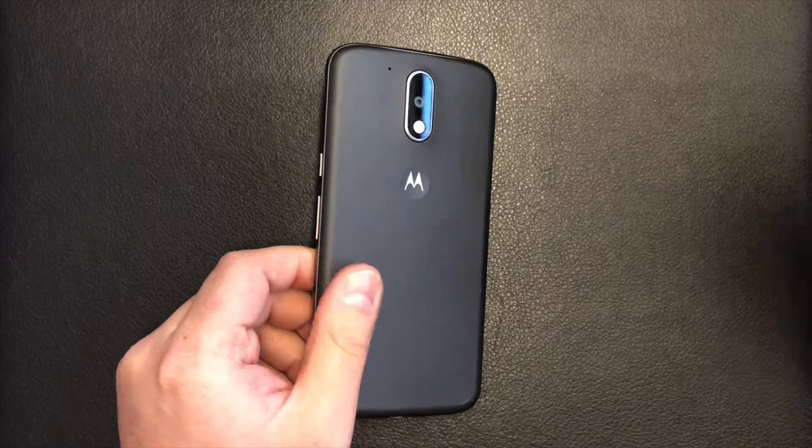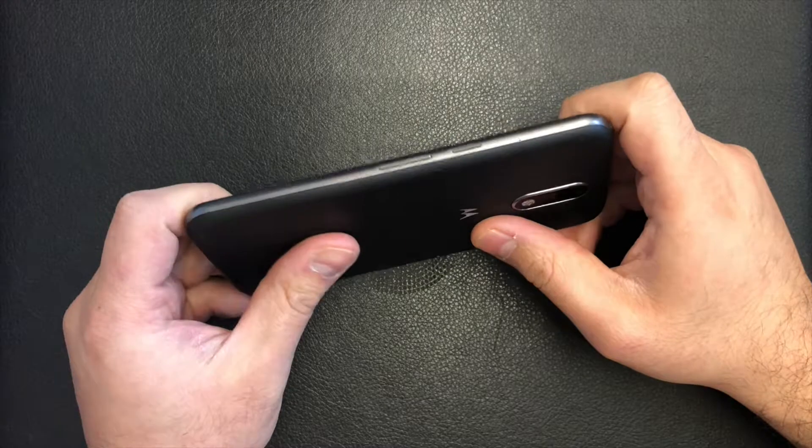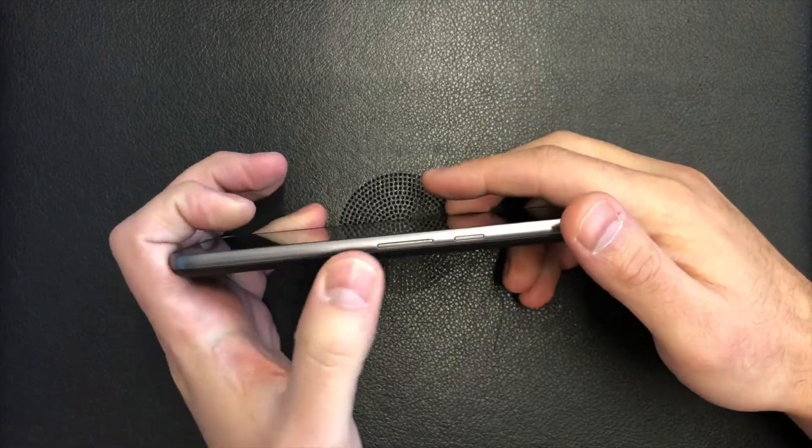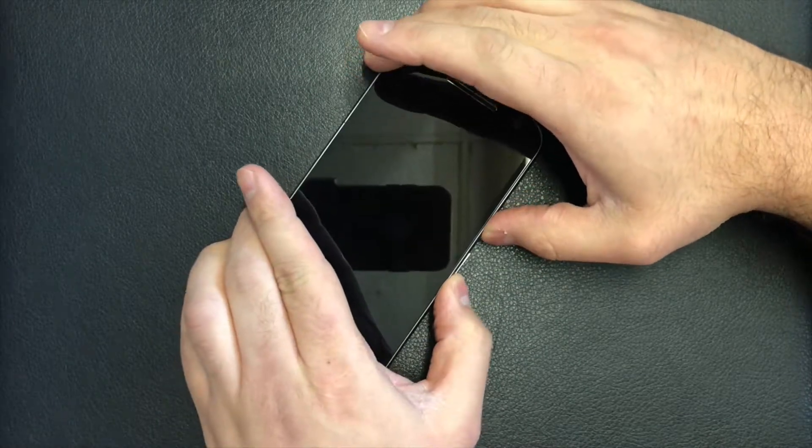I will walk you through step-by-step on how to factory reset it. What you'll need to do is hold the power button along with the volume down key — press these two at the same time.